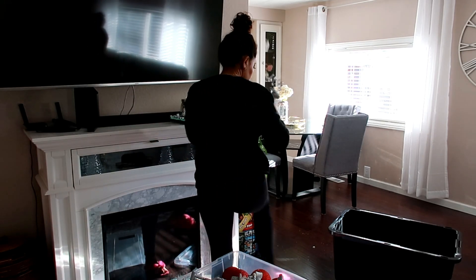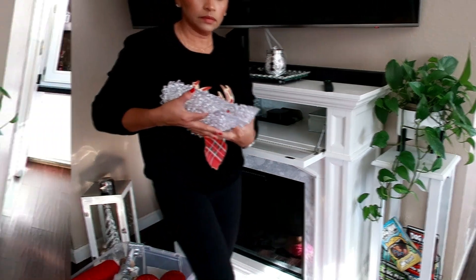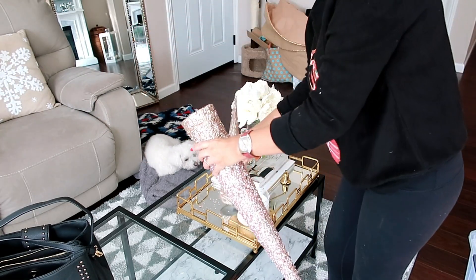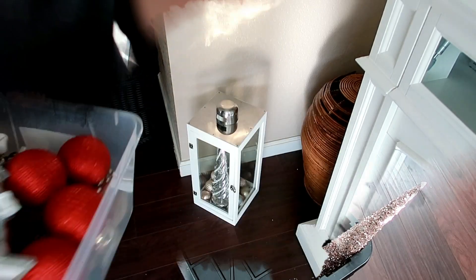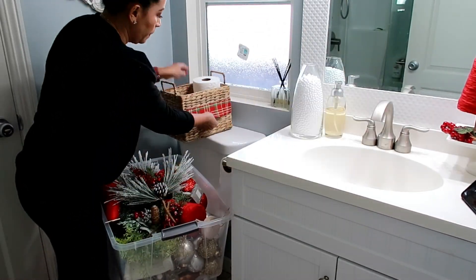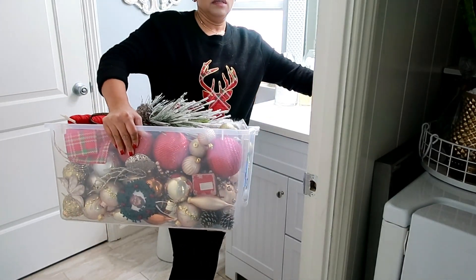Ahí nada más me toca quitar todo lo que es de la chimenea. La chimenea la decoré bien mínimo, nada más con dos venaditos, unos arbolitos. Rapidito terminé. Mi mesita de centro fue una de las cosas que más me gustó — me encantó decorarla con esos pinitos rose gold, esas flores. Ahí voy a poner las cosas en esa caja grande que da mucho espacio. Ahí también en esa linterna puse unas esferas. El baño de la sala también le di sus toquecitos.